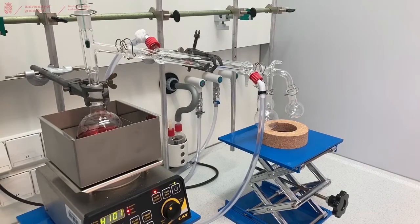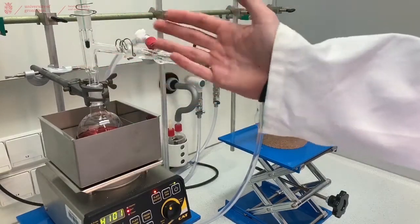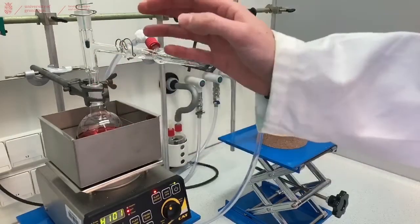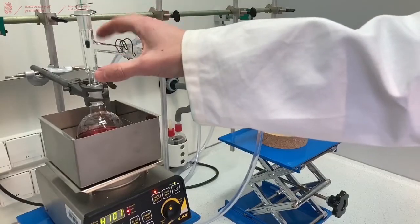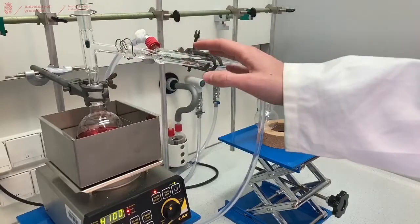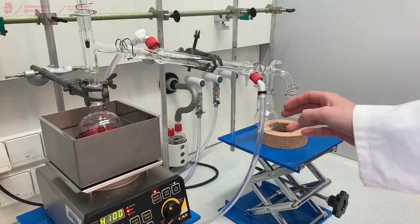To minimize heat loss from your glassware to the air during distillation, you can wrap your glassware in tin foil. This will reduce heat loss during these parts of the setup so that the distillation will go faster. We will show that now and then let the distillation run until we have collected all our products.